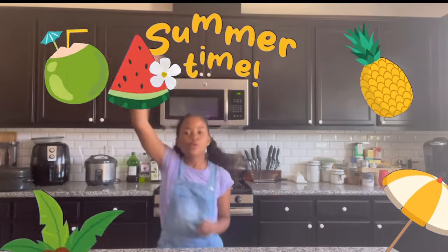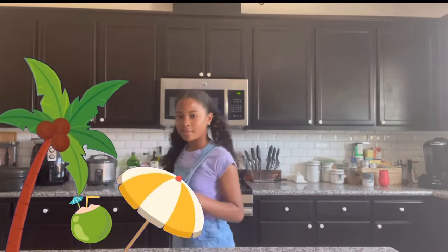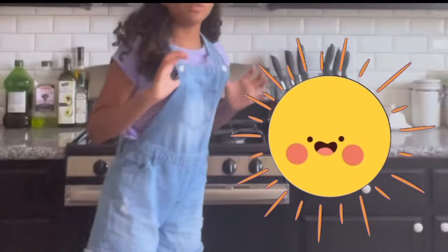Hey guys, welcome back to today's video and it's finally summer! I will be starting a brand new series on my channel for the summer and I'll be making a whole bunch of refreshing, delicious, sweet summer drinks!